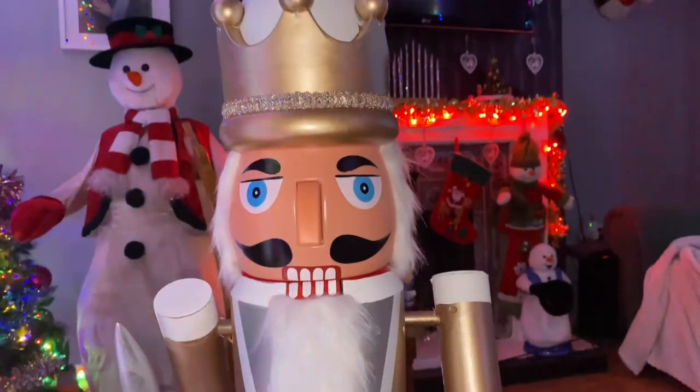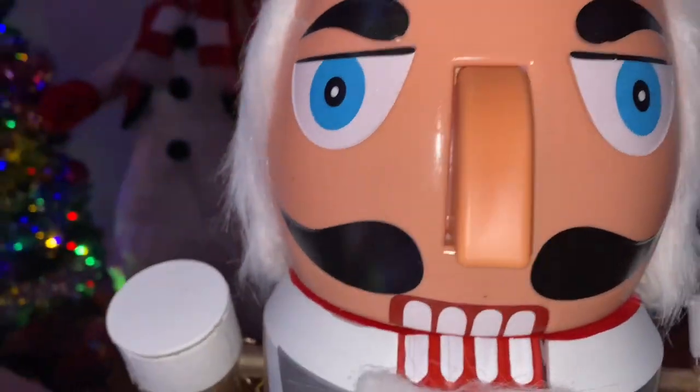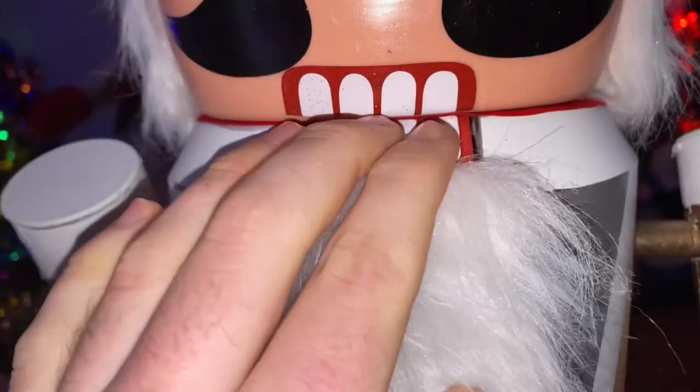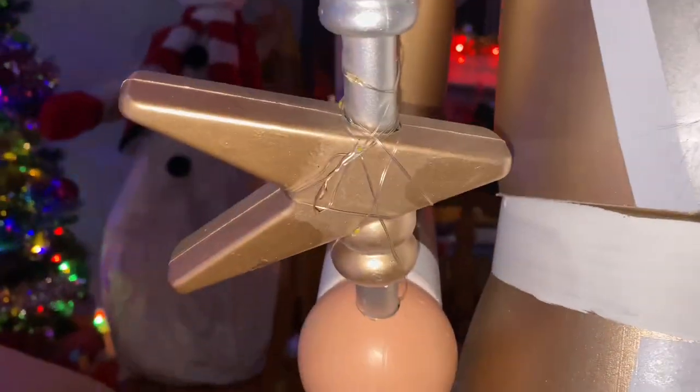He looks like a really good nutcracker, very good size too. Even without the singing and everything, you can just have this as a perfect nutcracker for your Christmas display. It looks really good. There's a lot of nice detail on the head — pretty much how a nutcracker would look. He's got nice blue eyes, a crown on top, a nice little trim going around it, and he does have a moving mouth. He's got some nice hair going all around his head and a little beard.